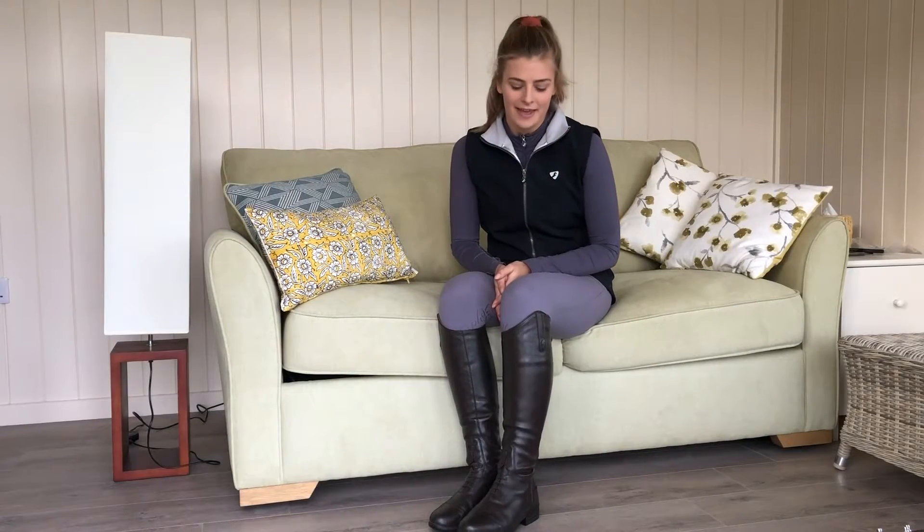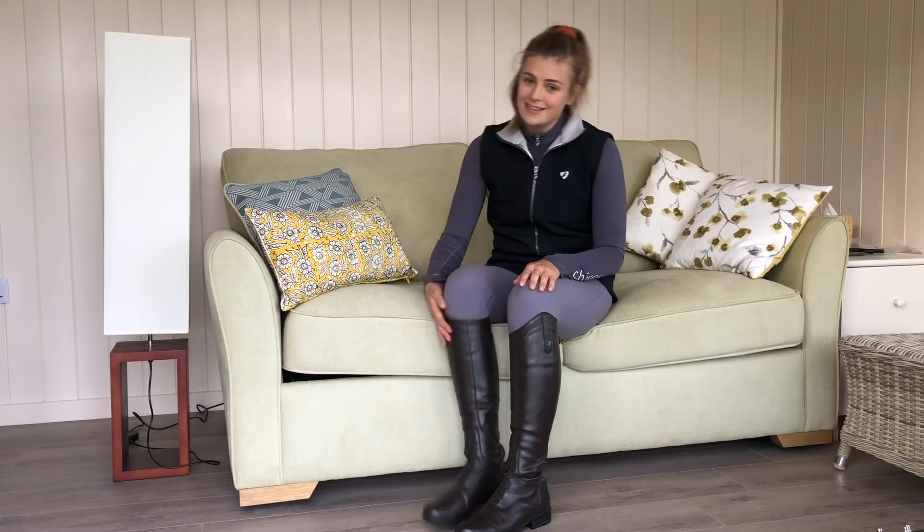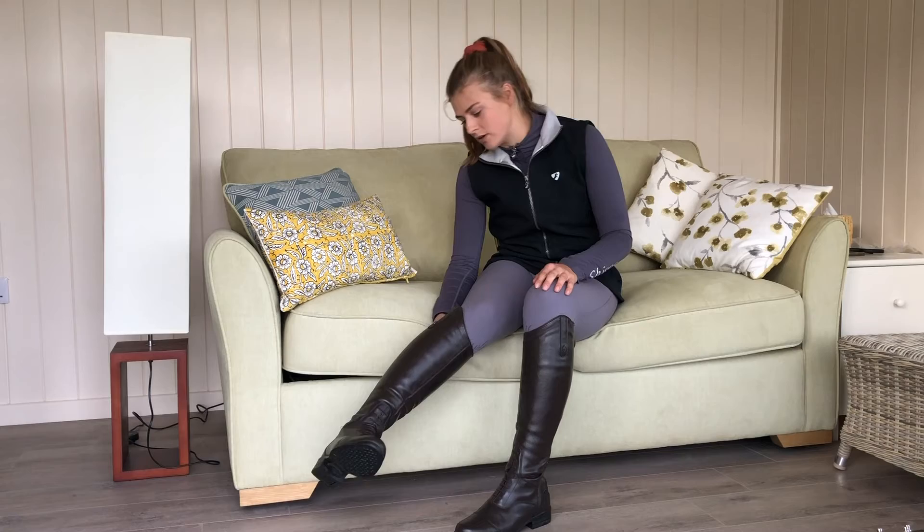Hi everyone, it's Meg here. I'm here to talk to you about the Maretta Guyana riding boots which Shires very kindly sent out to me a couple of months ago, basically to take them on a bit of a test drive — or test ride, if you like.